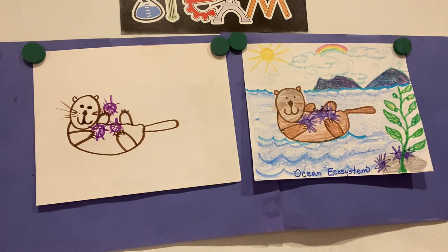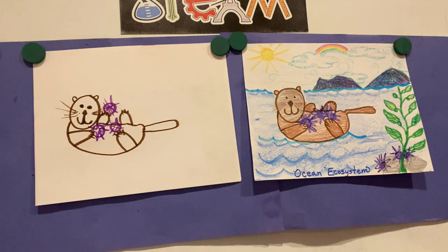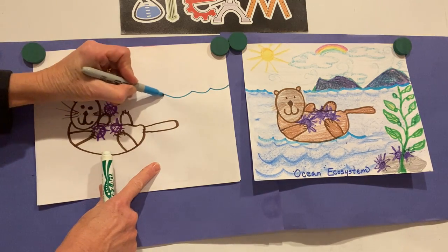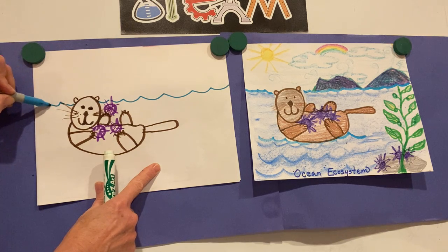Now these sea urchins, they feed on the kelp. Kelp is another word for seaweed. Let's draw a line to represent our ocean right here, because this little sea otter is floating right up on top of the ocean while he's eating his sea urchins.